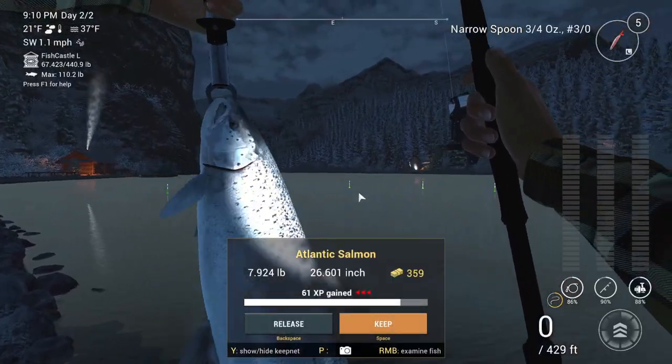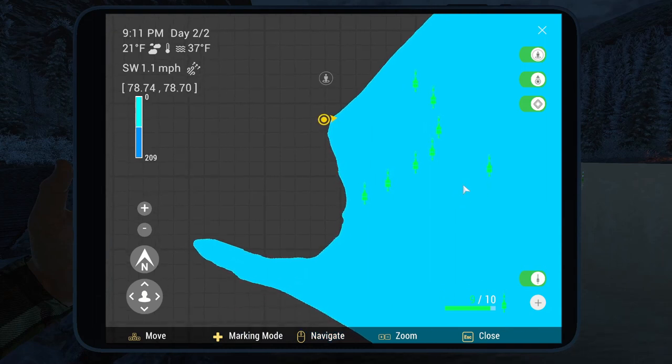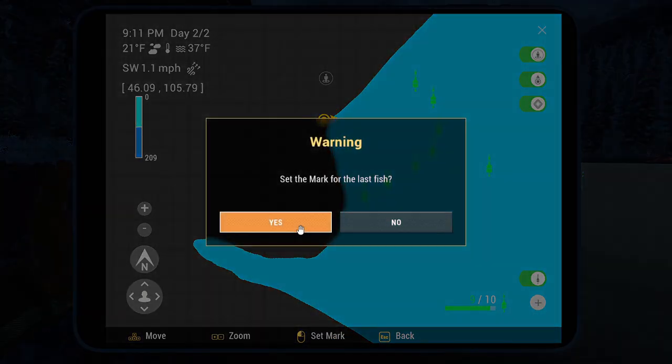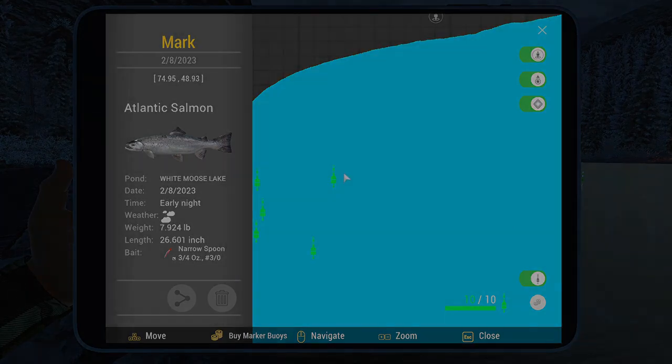I'll show you the marker here. Just keep this in mind when you're trying to plot this marker coordinate — it actually bit at 68 feet. There you go guys, an Atlantic salmon.